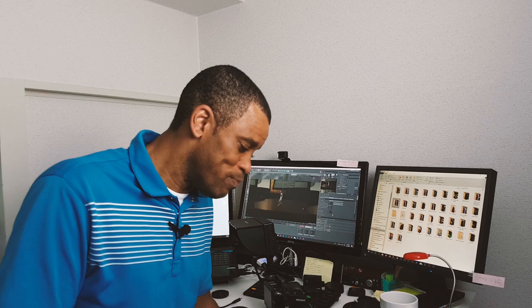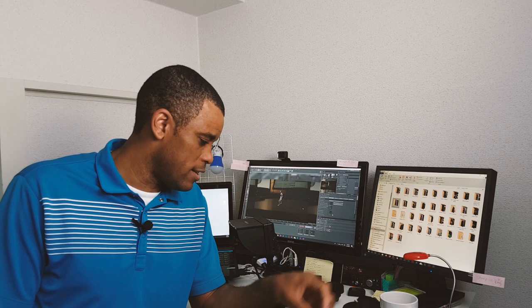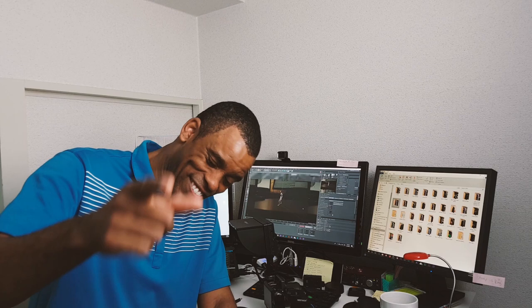Enough of my jibba jabba - I think this has been a long jibba jabba video. I've got to get some more product videos done and I'm just going to get back out there and start filming. This is Patrick - I'll catch you guys in the next video, peace, keep filming, see ya.